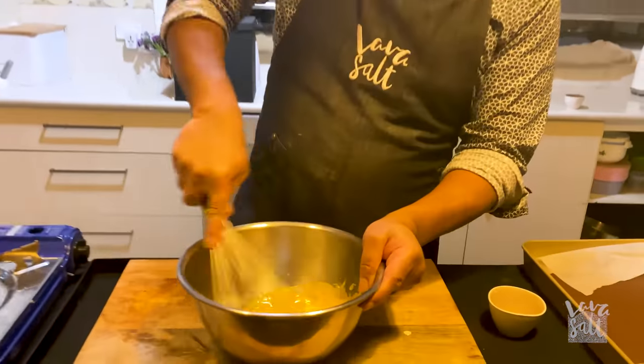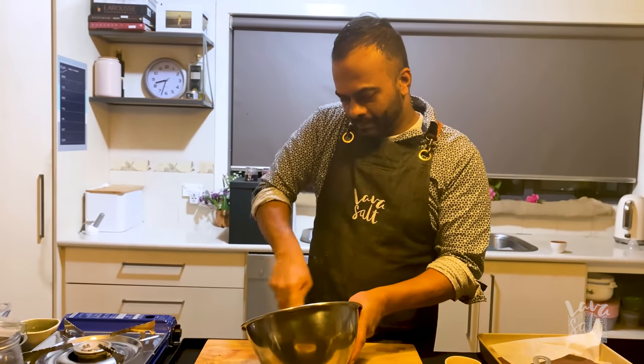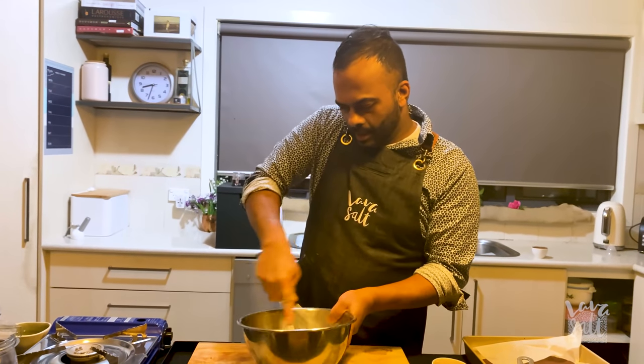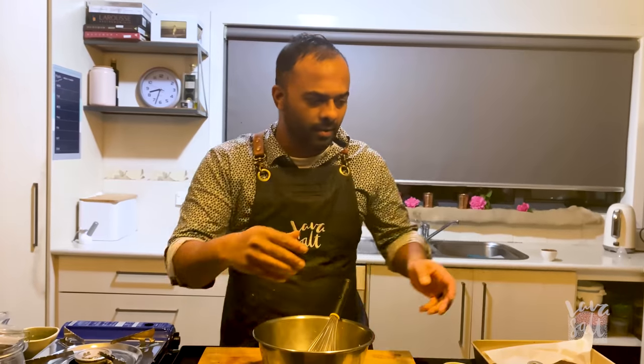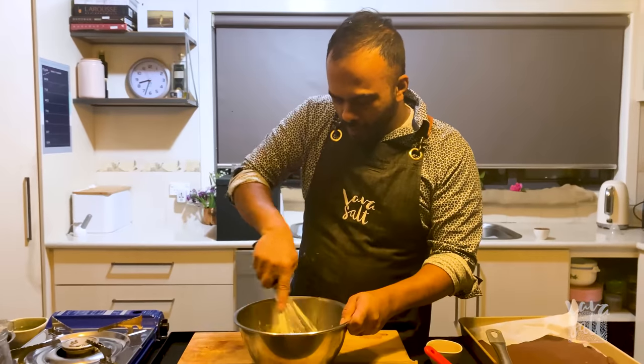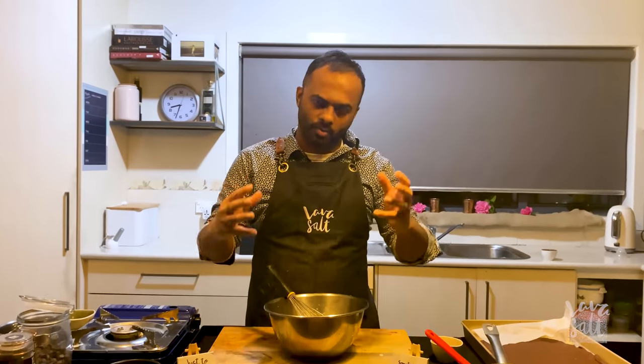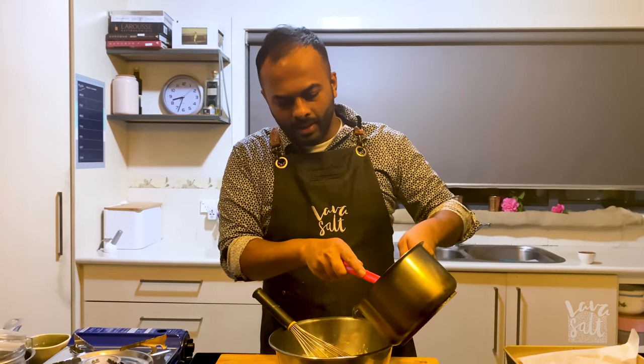Once they get really pale, I'm going to add this to the chocolate cream, and then slowly bring that anglaise to about 75 to 85 degrees Celsius. Be very careful — you don't want the eggs to curdle, so whisk, whisk, whisk. Once it's nice and pale, add a bit of the chocolate mix to the egg yolks and sugar — it's kind of like a tempering, getting the temperatures right. Add that slowly, very slowly, to bring the eggs to temperature, not rapidly.